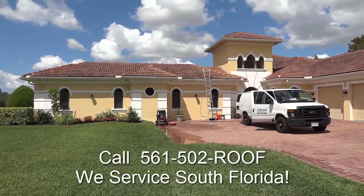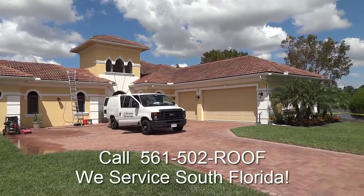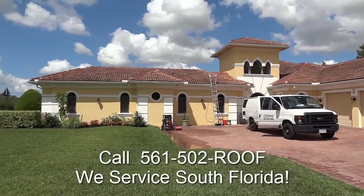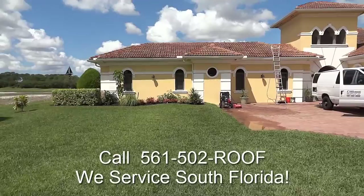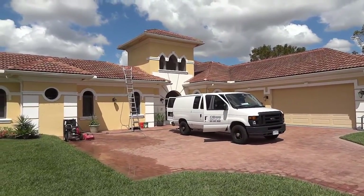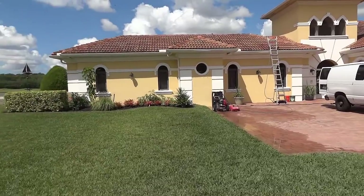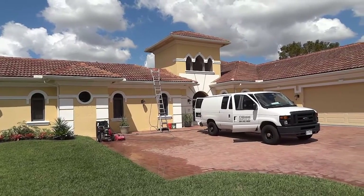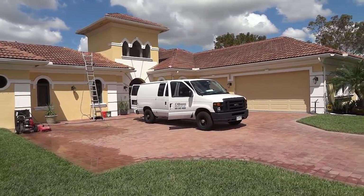Hello, Chris here. Today we're going to be low-pressure cleaning this lovely home. We're up in Palm City today and we have an Integra tile here. You're going to stand on it in the right places, and this homeowner has opted to go with low-pressure water cleaning. They have a lot of beautiful plants around the house. They take great care of their lawn, and we don't want to burn all these up with caustic sodium hydroxide, which is what they spray on your roof. Let's get to it.